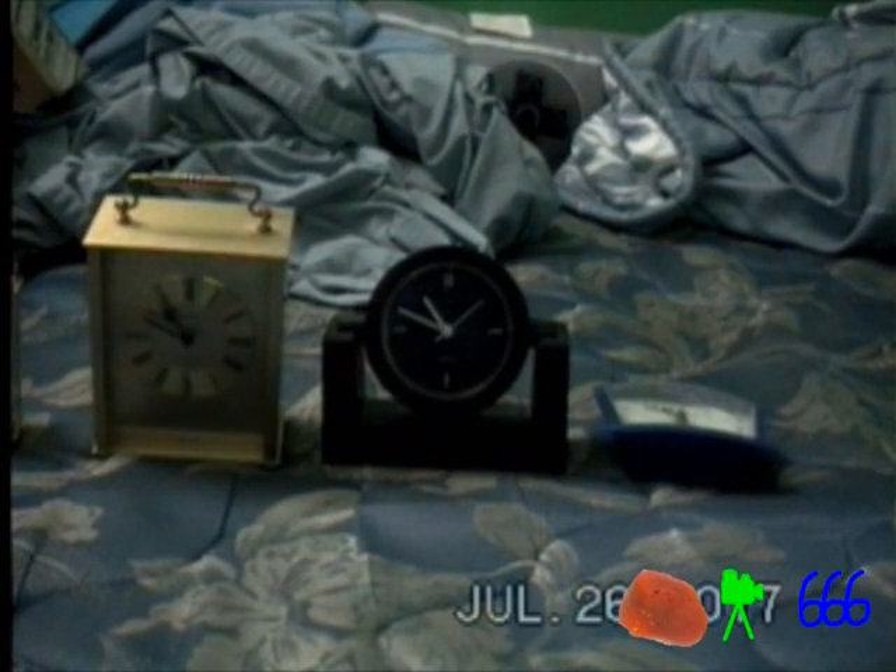Greetings, viewers. This is CP666 signing on for a video from this Hi8 camcorder, although I'm not actually recording to tape. The reason I have to plug it into the computer is because there's no viewfinder and no viewscreen, so otherwise I'd be operating it blind. Since I've got it plugged into the computer anyway, I might as well just record it directly.